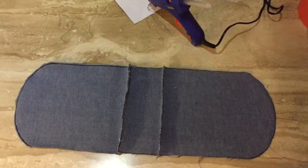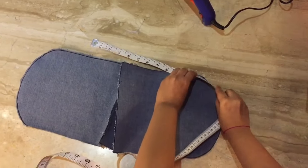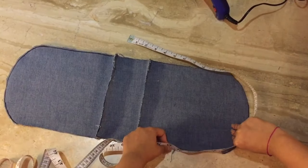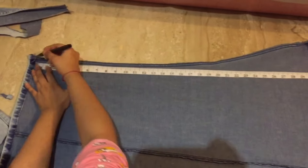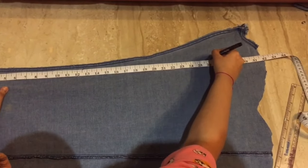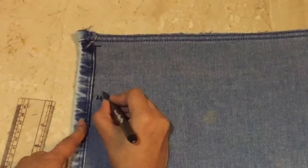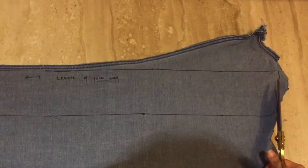It's time to measure the length of the bag. With the help of a measuring tape, measure your bag as shown in the video. Now mark your full length of the bag onto your denim, then keep 4 inches as the width, and cut it.